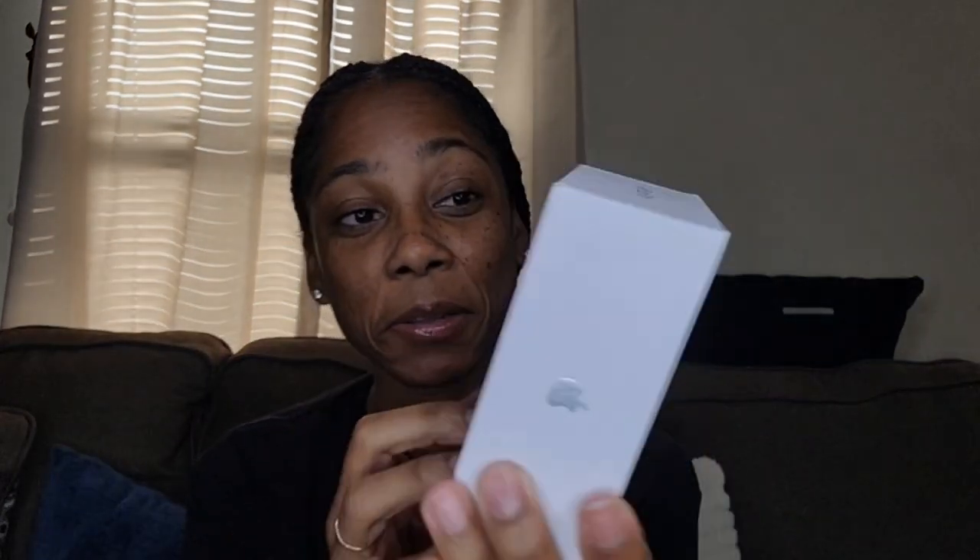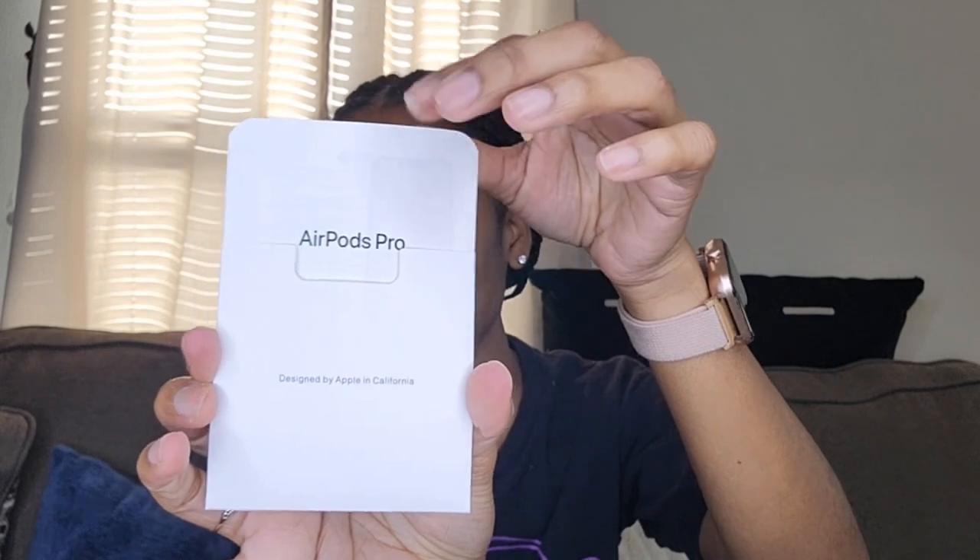This is the back — it looks legit because my son actually had some before and all my cousins got the whole fam with iPhones, so the box looks good, looks real good. There's a little pamphlet with the AirPods Pro information.